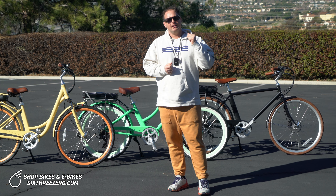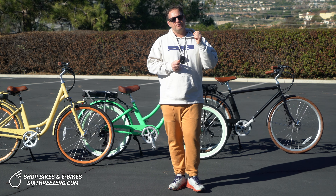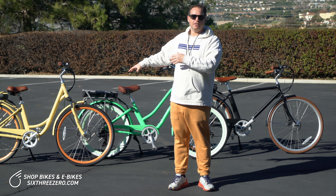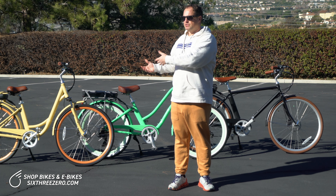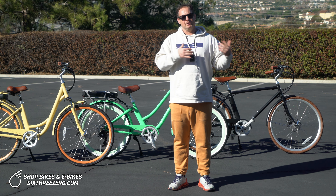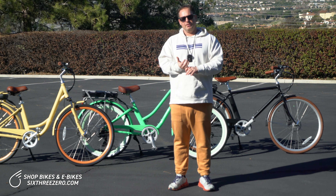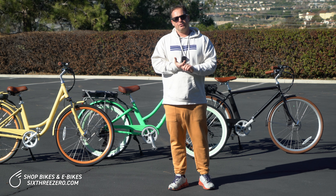Another thing you want to consider is whether you're going to be riding your electric bike a lot without the electricity. That is a very important one. If you plan to use your electric bike without the motor turned on, you're going to want more speeds. So you can use it more as a regular bike. If you're going to use it mostly as an electric bike, you could probably opt for fewer speeds. If you do opt for a single speed bike, I would suggest you're not really going to pedal it as a normal bike very often, and you're probably not doing a lot of hills — you may rely on the throttle quite a bit.